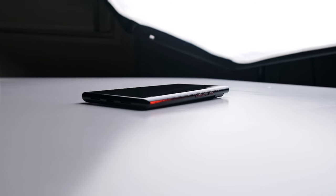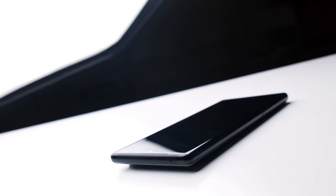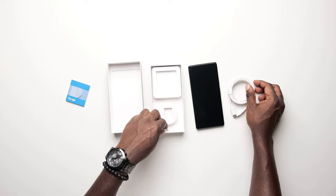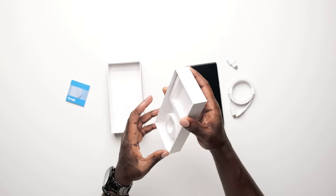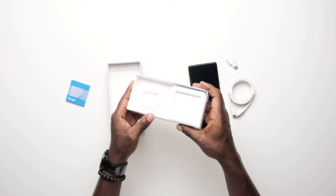So without any further delays, let's get right into this review. Google does a great job packaging their product. The box came with a SIM card remover, a USB-C cable, a USB-C to USB-A adapter — but no power brick. With less stuff in the box, I care a little bit less about the box, so let's dive right into this phone.